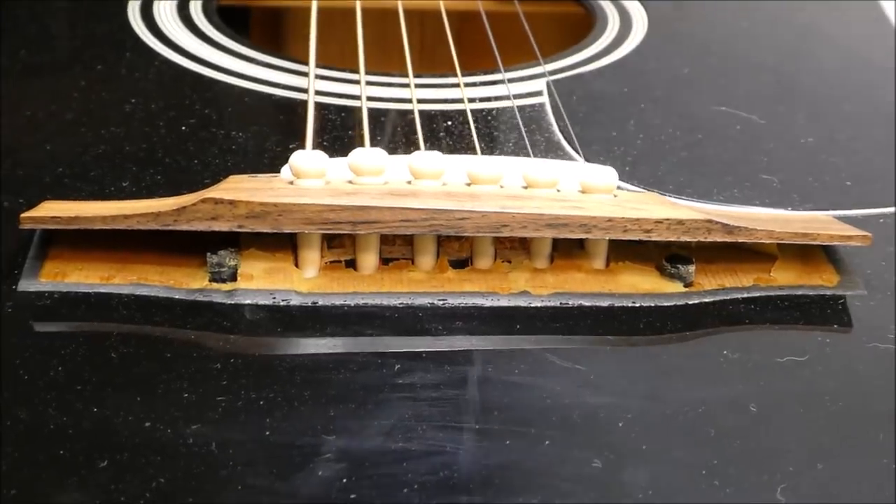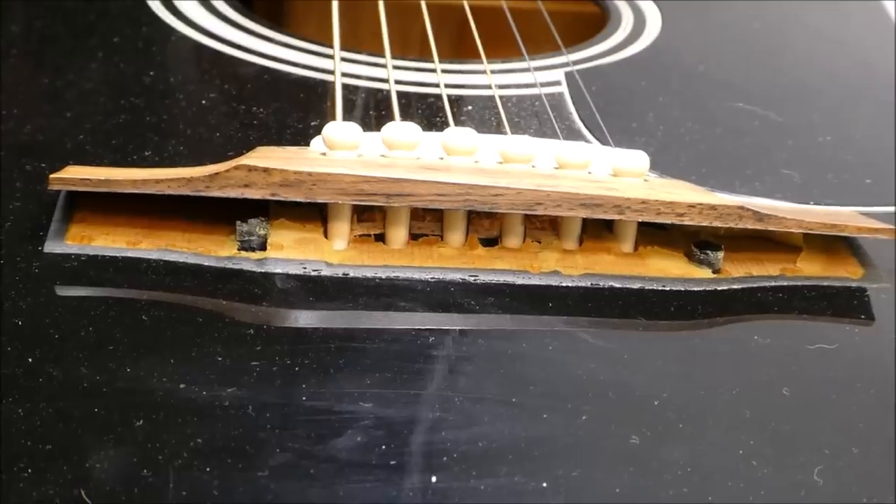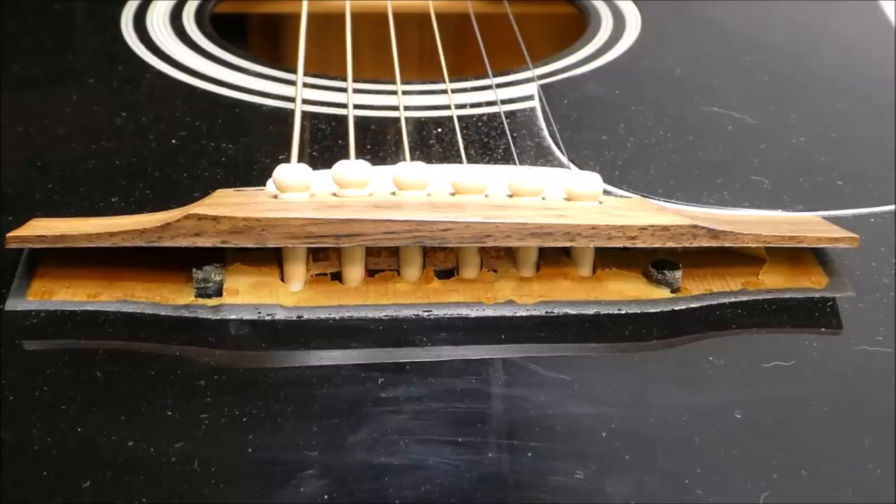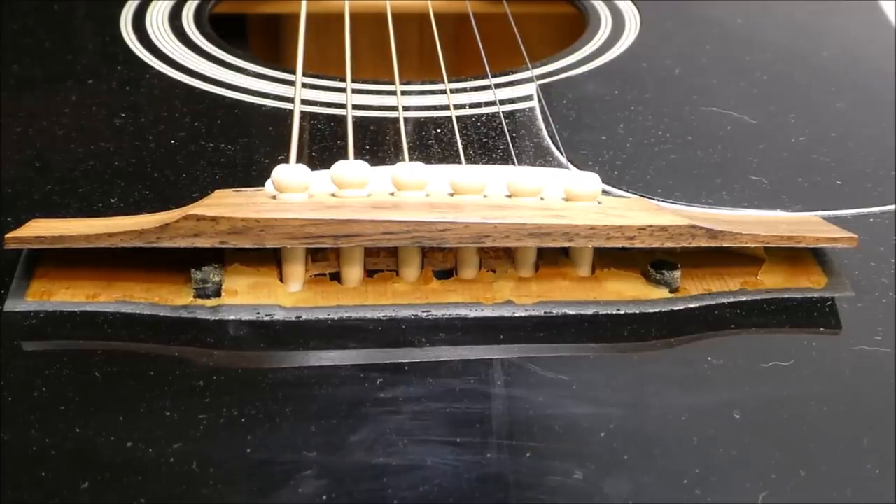Well, hey there, gang. That'll strike fear into the heart of almost any guitar player. We're going to be doing two different bridge reglues today. Let's see if we can compare and contrast them.